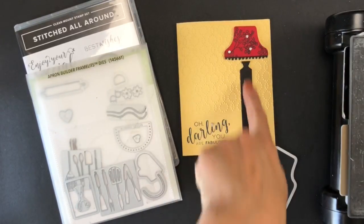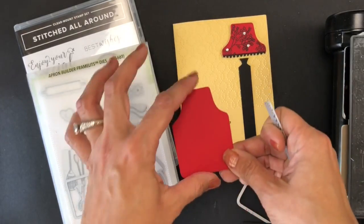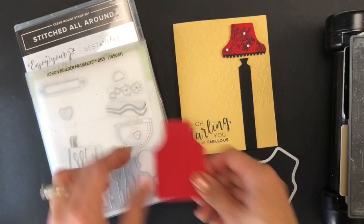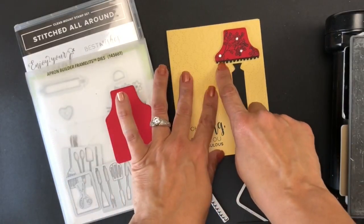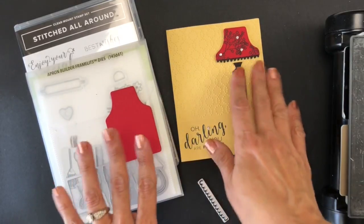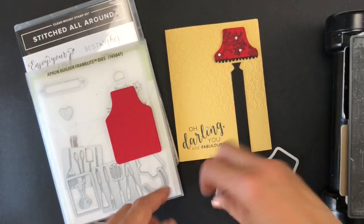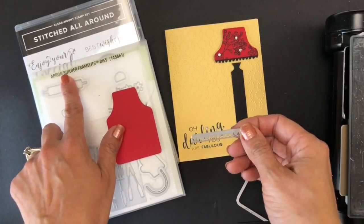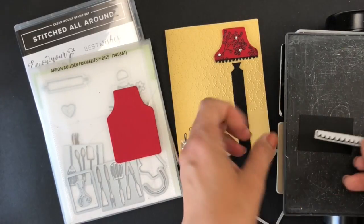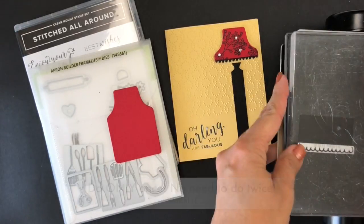This is another lamp shape I created for the same type of base, also using the Apron Builder Framelits dies. I cut the apron shape to create a lamp. But the thing I most want to show you is how to do these little dangling things on the shade — it reminds me of old lamp shades at my grandma's house. I took a small framelit from the Apron Builder Framelits and a piece of basic black cardstock about 2 inches long, and I decided to cut it. I'll show you how — you put it at the bottom and cut.